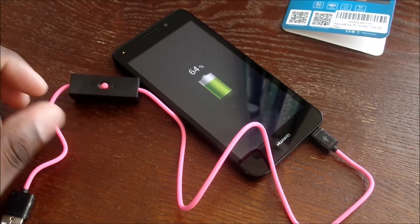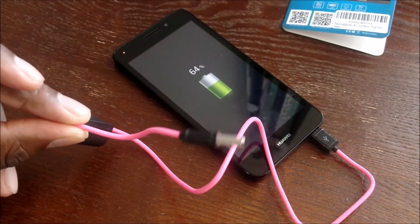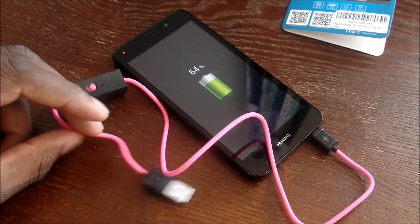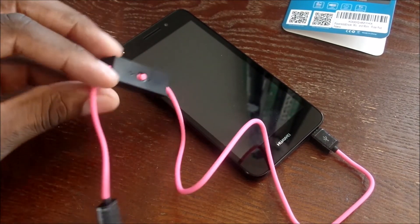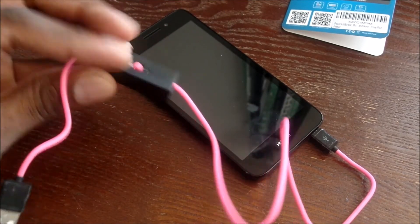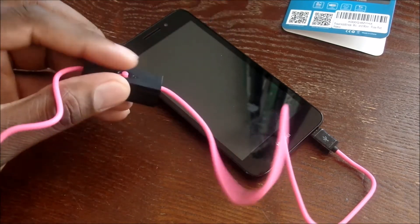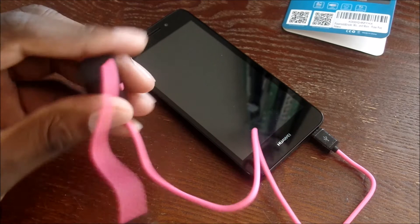If you don't think that's cool, I don't know what cool would be. The only thing I probably don't like is that it's pink, so I may have to give this to some lady I see in the grocery store. This is a collector's item for sure — unique in its own, weird but sweet. Again, it's a micro USB data sync and charge cable with a built-in battery.